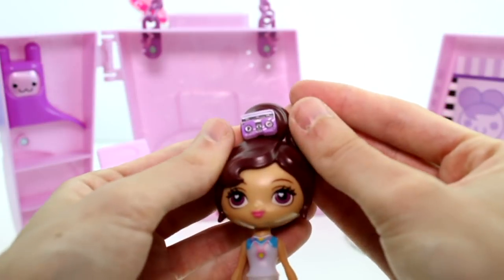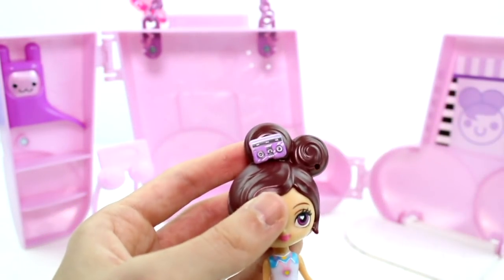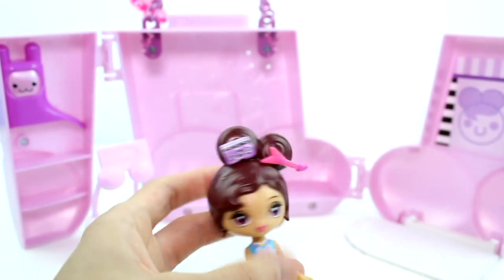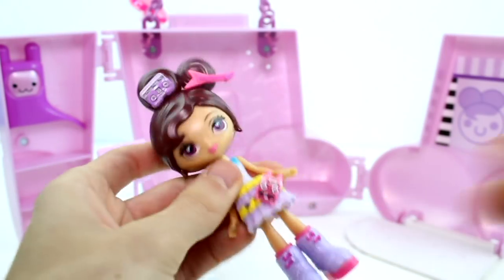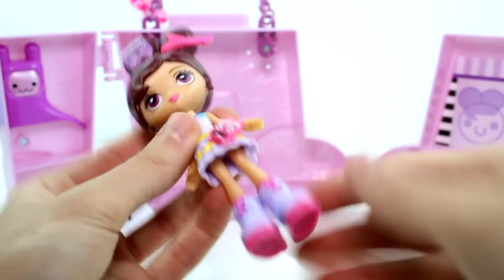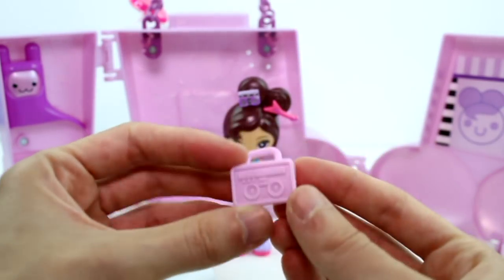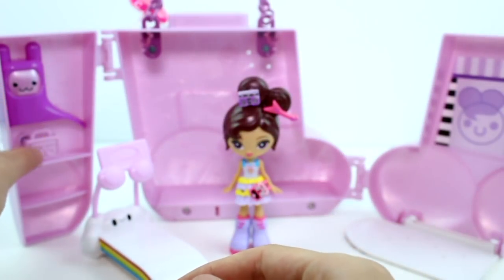She has this cassette tape — or boom box, I'd say cassette tape — and then little guitar pieces. You can buy packs of just these charms separately, so you could totally have a bunch of different ones. You could stand her up over there. And then we have a little music player — that's fun. You can put that on the shelf over there.